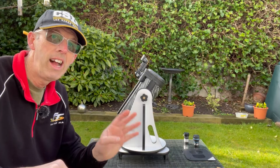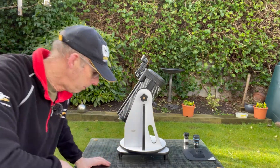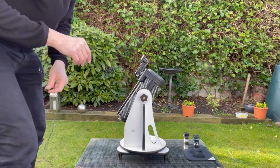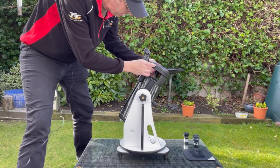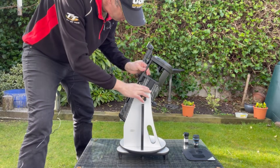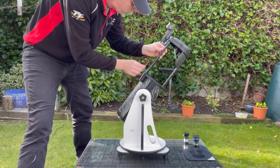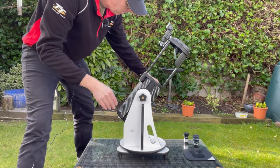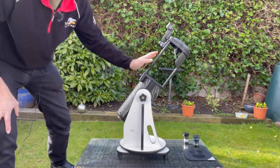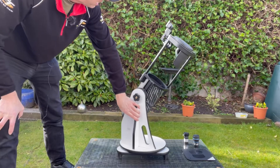Another thing as well — this is actually a flex tube telescope, so it actually extends. I'm going to show you that now. So this comes out here like this. Can you see the tube extends for use? It does retract to be more compact for when you are storing the telescope. So this is the telescope as you would use it now — this is the way it would be set up.